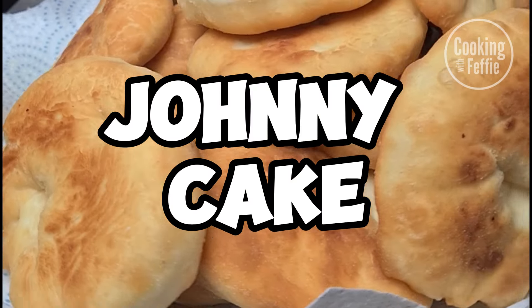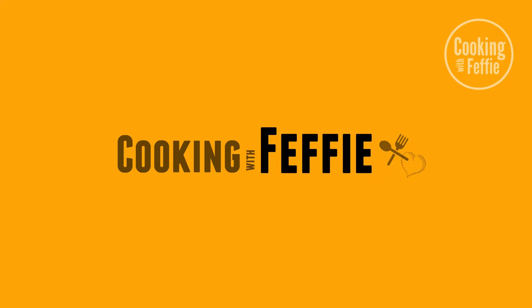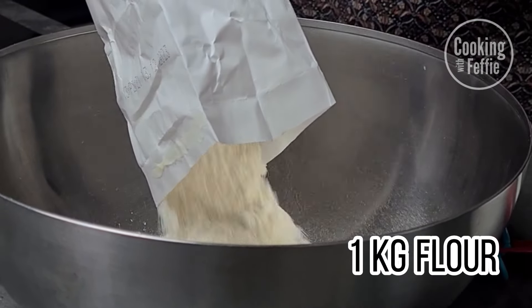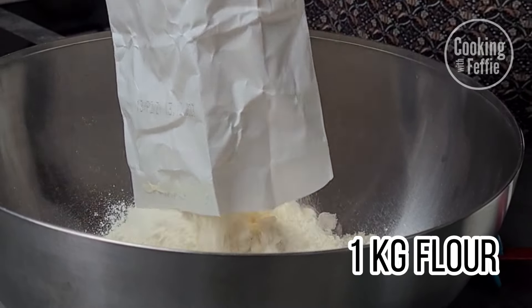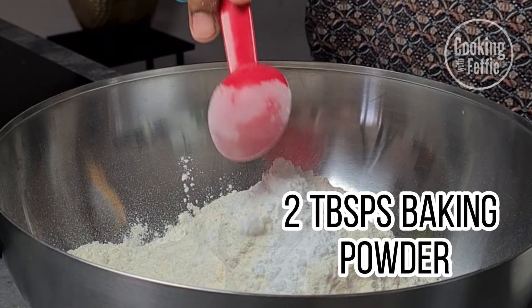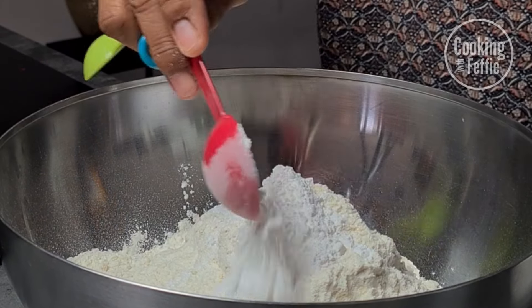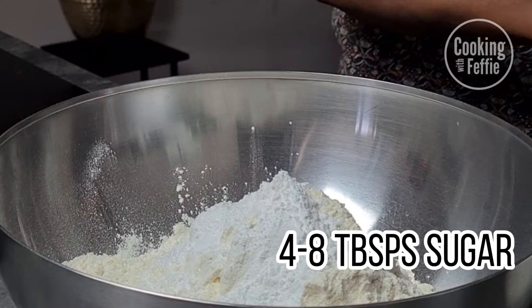Welcome to the well-known and delicious Antillian johnny cake! First, you're gonna need 1 kilo of flour, 2 tablespoons of baking powder, and about 4 to 8 tablespoons of sugar.